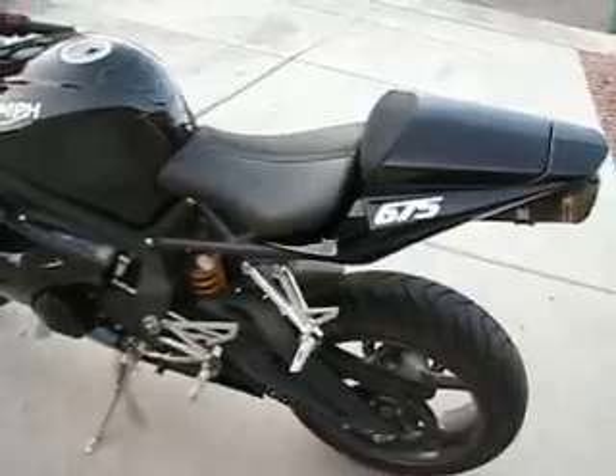That is my 2009 Triumph Daytona 675. Thank you.